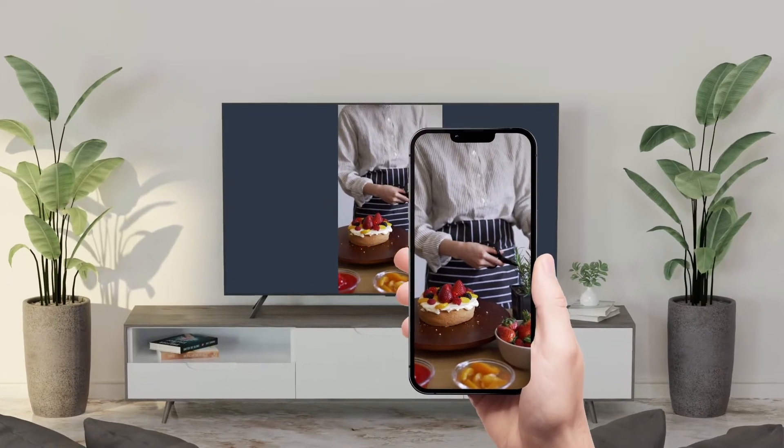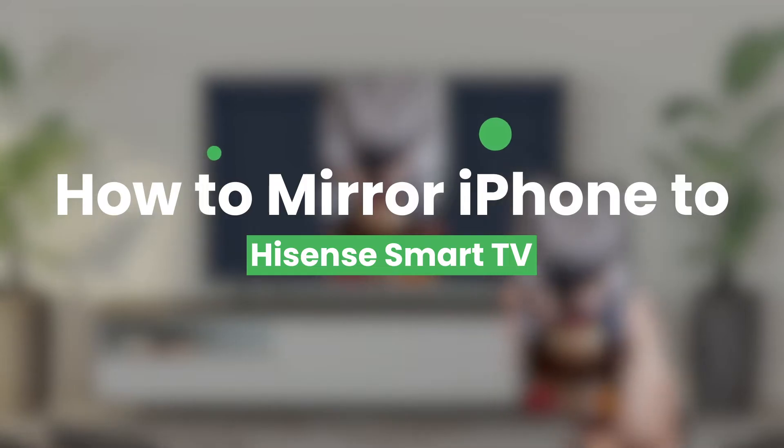Welcome to our channel. Today, we're going to show you three fast ways to mirror your iPhone to a Hisense Smart TV.